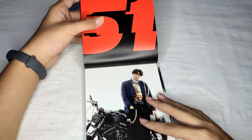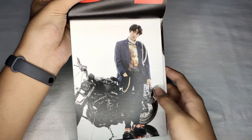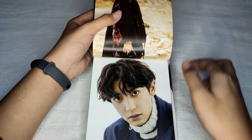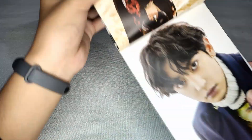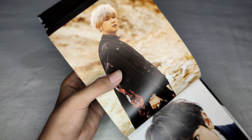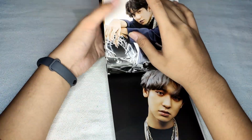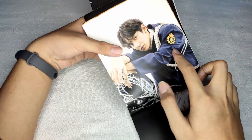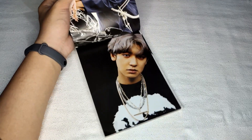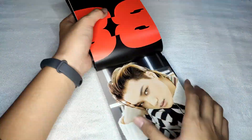Starting with page 61, which is Chanyeol. Hi Chanyeol! Oh, what a tall boy, sitting beside the motorcycle. Hello Chanyeol! As you can see, there are random pictures between Andante, Moderato, etc. Another one — I like that shirt, it's like a royal king polo shirt.